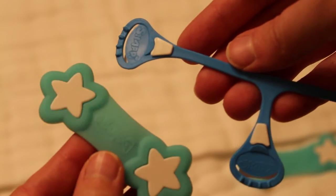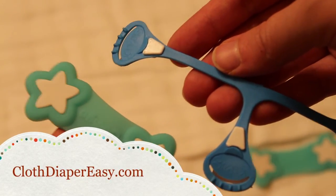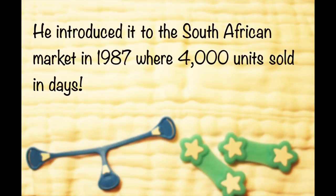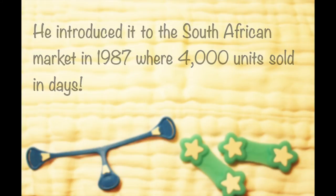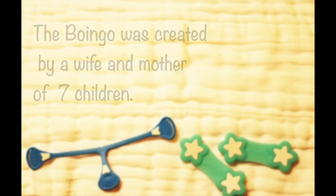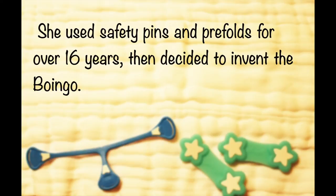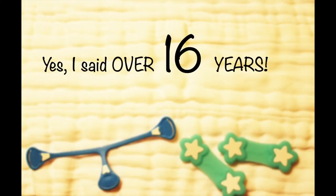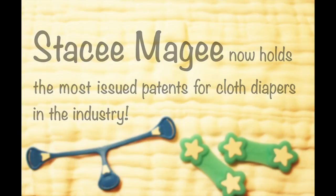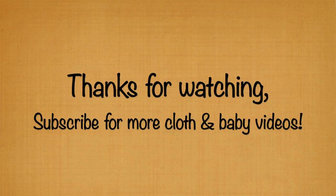I hope this video has helped you in your diapering endeavors. You can find more tips and tricks at clothdiapereasy.com. I hope you enjoyed this video — thank you!